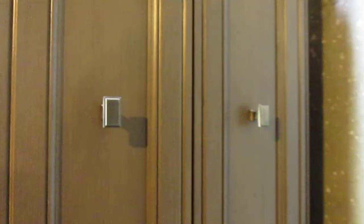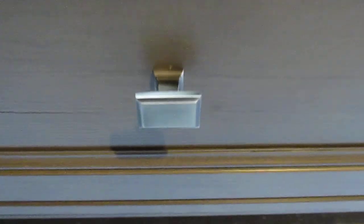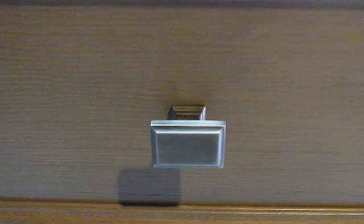The hardware is included — it's the antique pewter look, and we'll get a real close look at that. It's included with the cabinet so you don't have to go find hardware. If you do decide you don't like this hardware, it is easily removable.